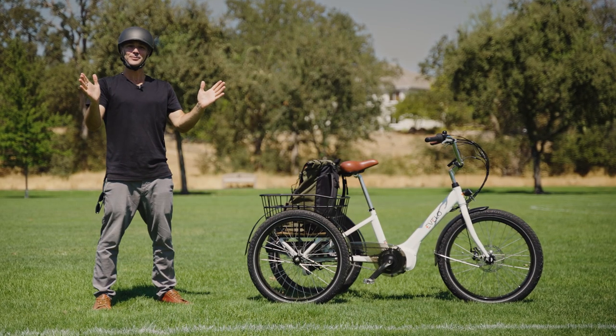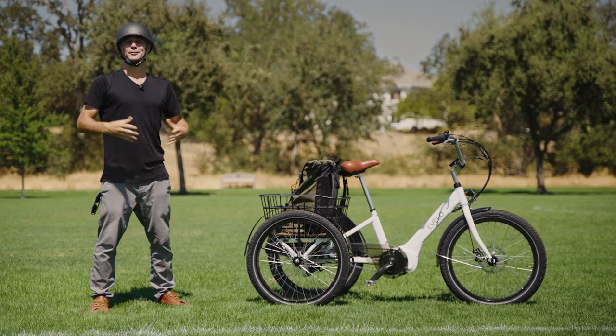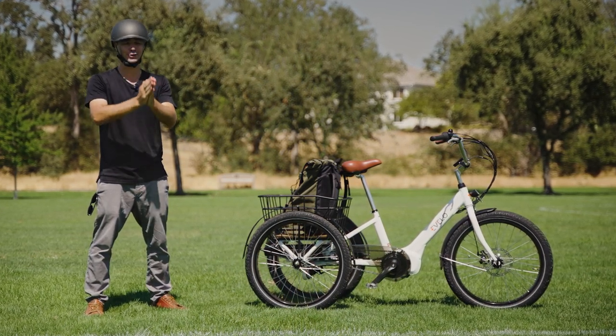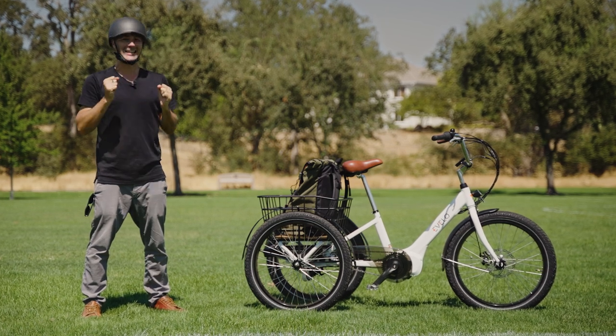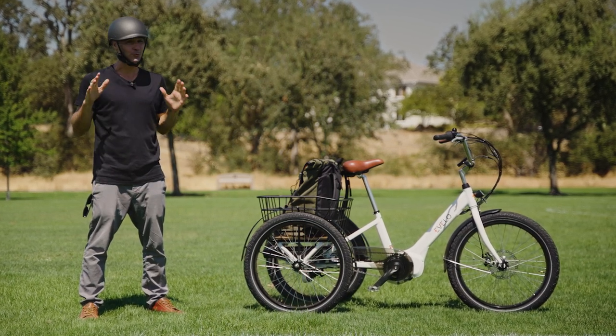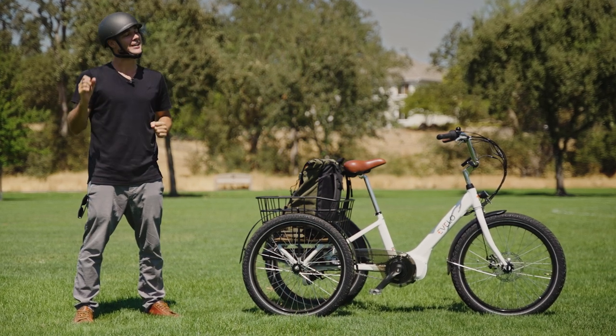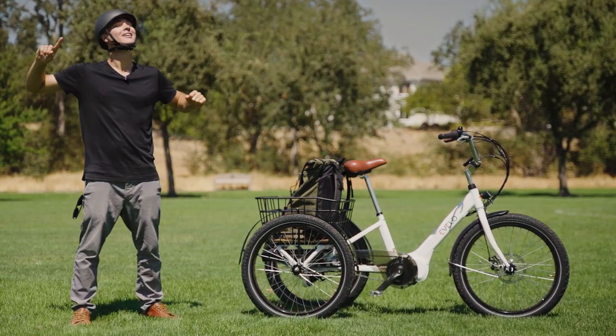What is going on awesome peeps, Brent McCluskey here yet again with Electrified Reviews and today we are reviewing the Evelo Compass Trike. This is a fantastic three-wheeler — it really is just about perfect. There's almost nothing I would change about this. This is going to be a good review, so let's dive in.